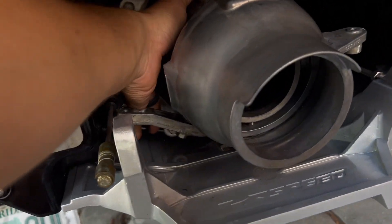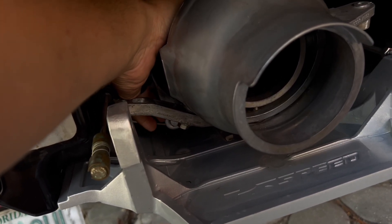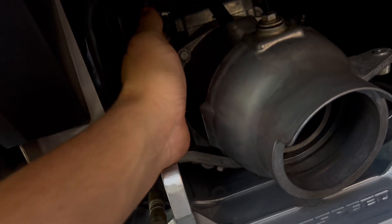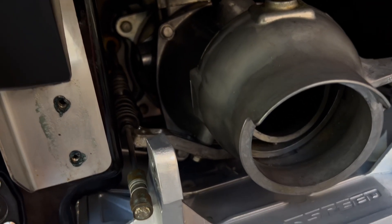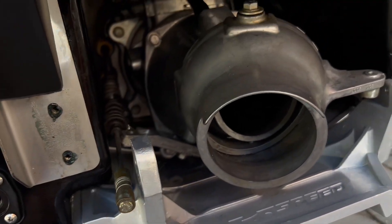This is a Sea-Doo part number — check the description, I'm going to give you the part number for this. You will have to drill out the center of the anode so that it will accommodate the Kawasaki bolt, and then you're going to use a slightly longer bolt to accommodate the extra thickness of that anode.